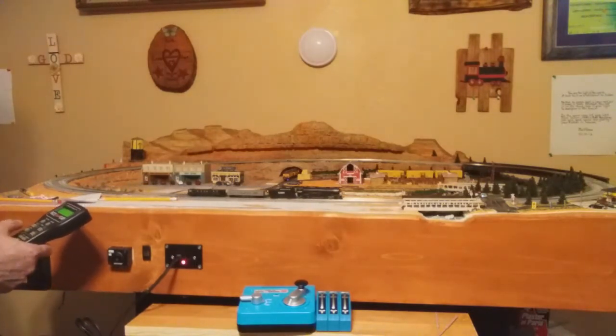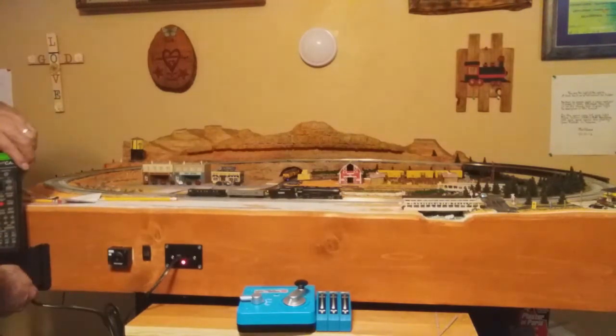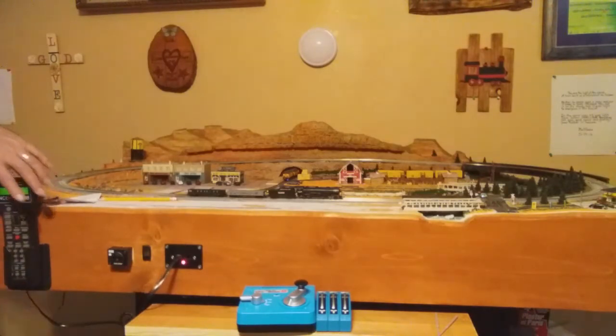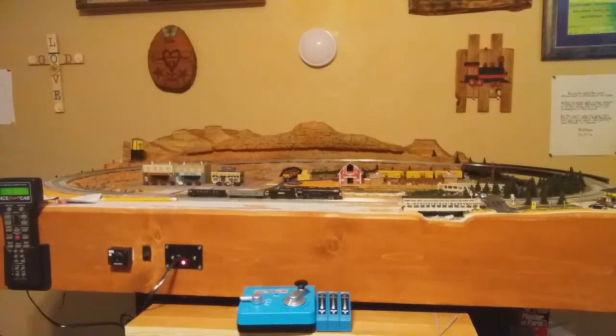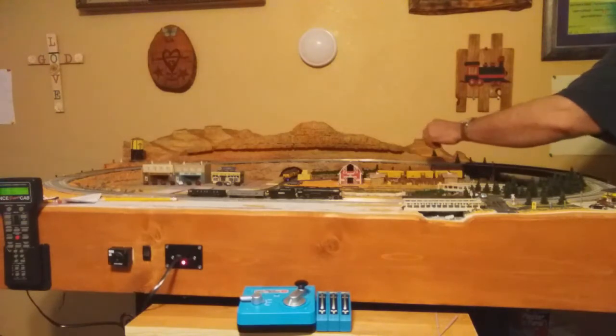Let's stop him right there. That's his idle sound because he's idling. What I'd like to do is go to the other side and throw that switch so you can see him come to the inside. Let's do that right now. That Kato Power Pack — we'll have that hooked up here in a minute.